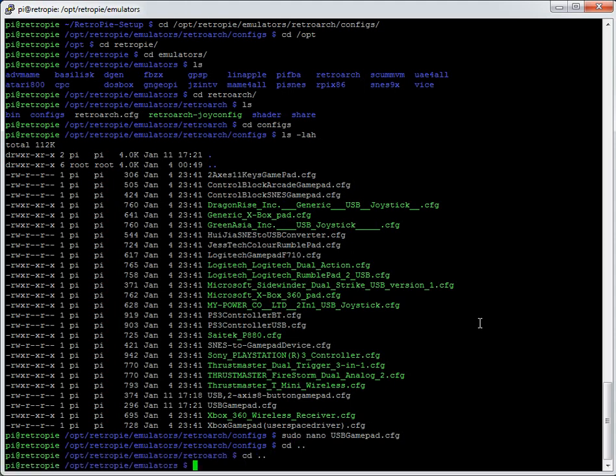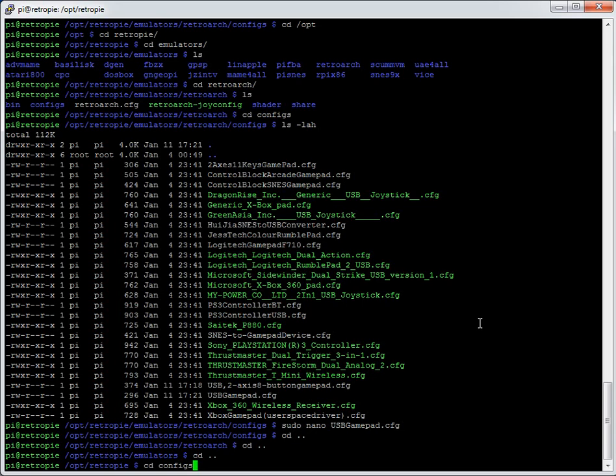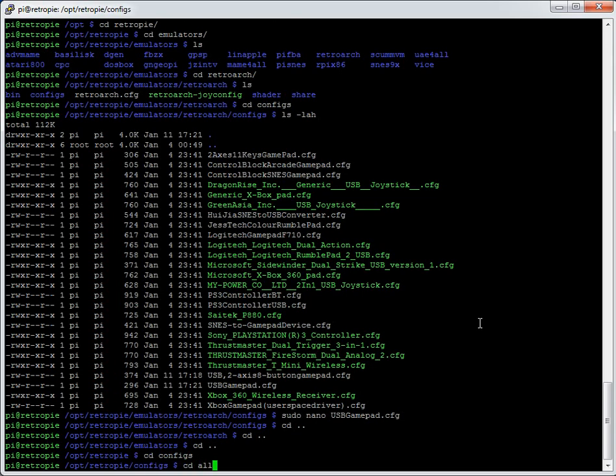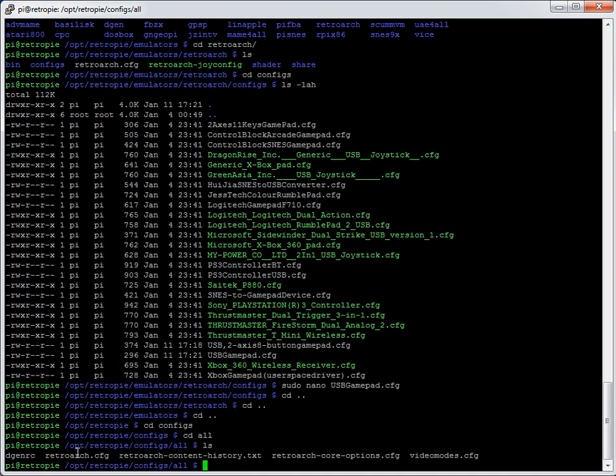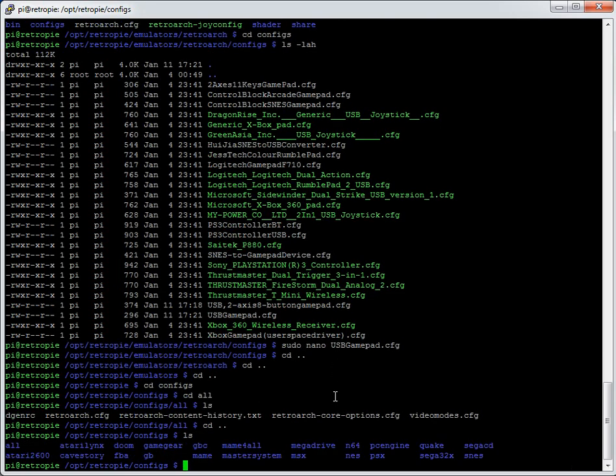Going back up directories with `cd ..`, then into the configs directory and the all directory. Listing that directory shows the retroarch.cfg — that's the main RetroArch file used for all games. There are also separate system-based config folders, each with their own retroarch.cfg. Anything in a system-specific retroarch.cfg will overwrite what's in the all folder.